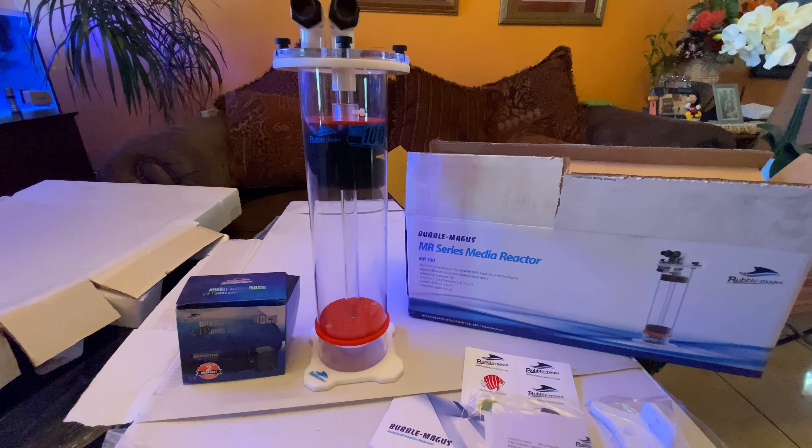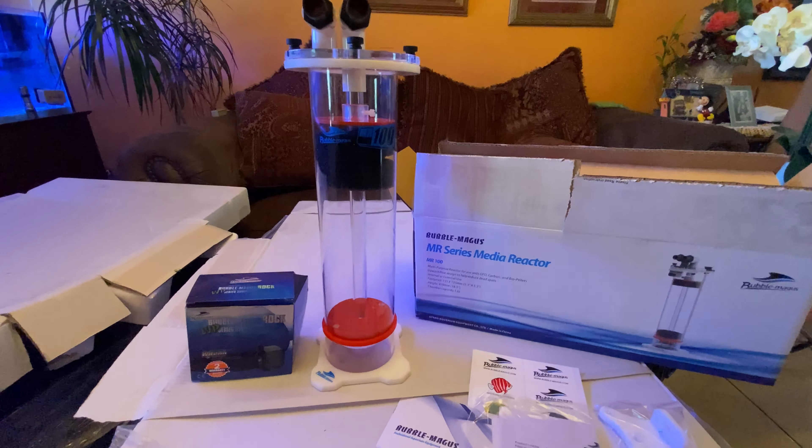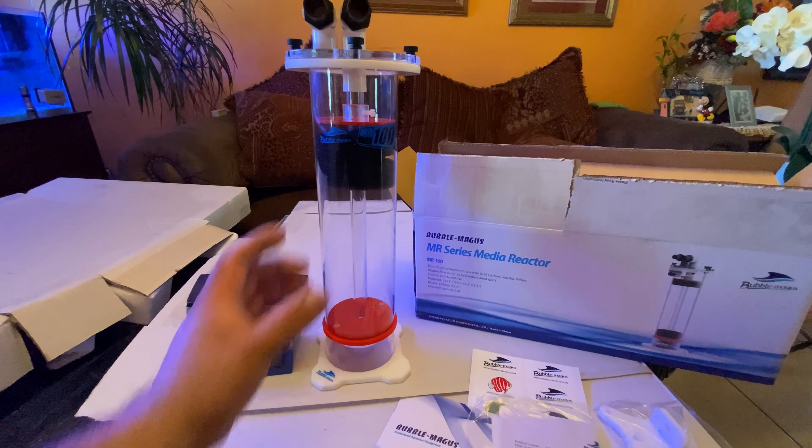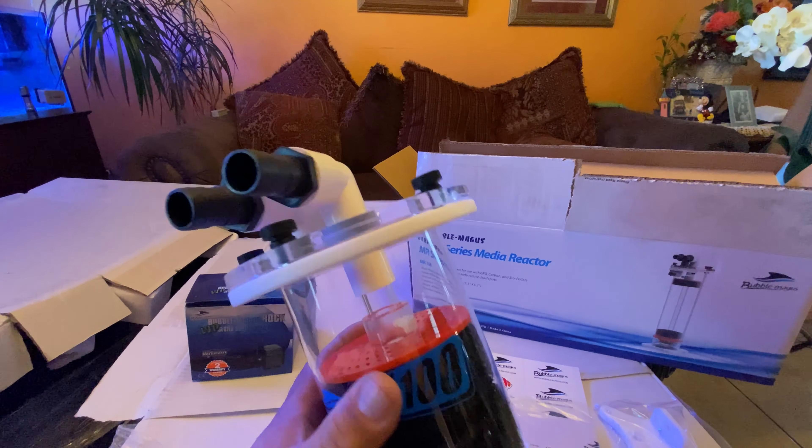We're going to be giving it away, so a big thanks to them. Go check out their website — Seaside Aquatics and Bubble Magus — they have tons of nice products and very good quality as you can see.